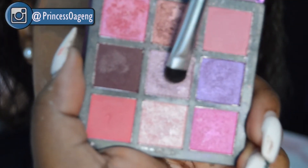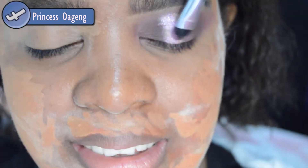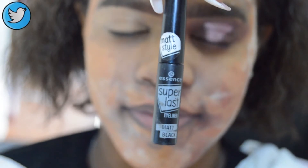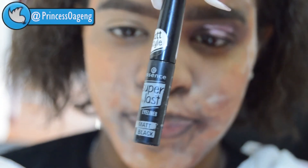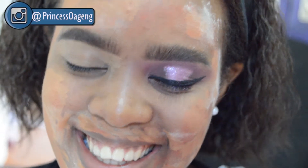I'm going to take the Huda Beauty Amethyst Obsession Palette, mix two shades together, and put them on her eye. Then I'll use the Essence Super Last Eyeliner in Matte Black. I'll do the other eye off camera and then use the Illegra Pro Concealer in Warm Honey.